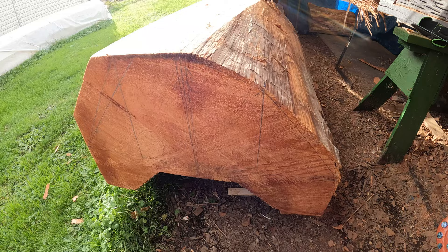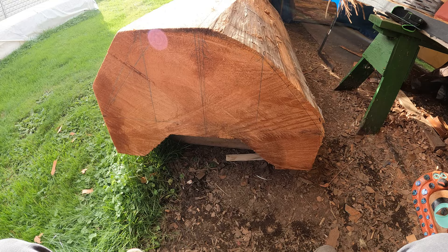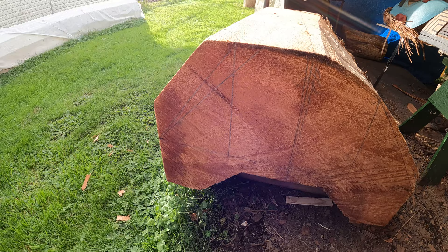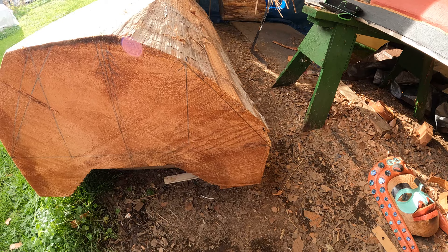All right, so here we are. I made some measurements on the butt end of the log. You can see the center line going all the way down. This side of the wood has more on that side than over on this side, and that's okay.